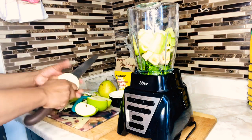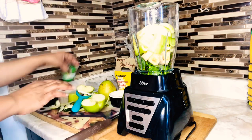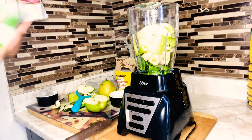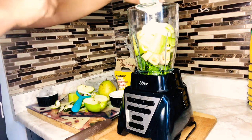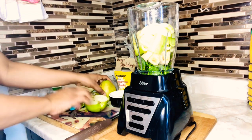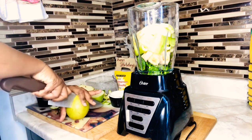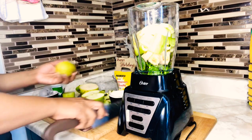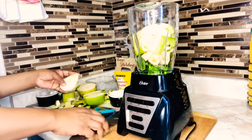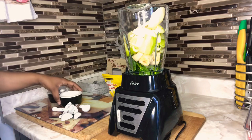We're gonna slice the apple in two and throw that into the blender. We're gonna add one yogurt to our blender. Then we're going to use just a piece of our pear as well, removing the skin, and just gonna cut it up and put it in our blender.